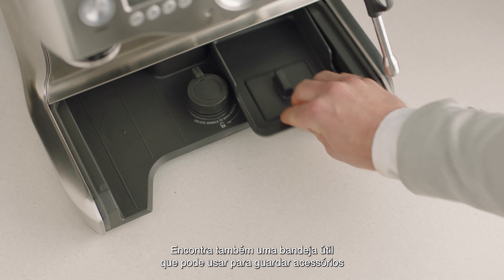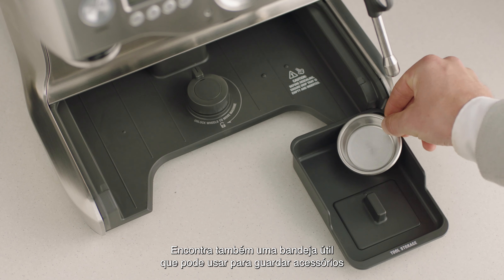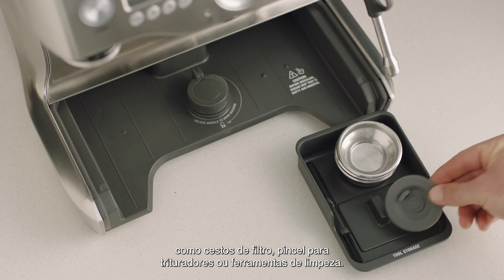You'll also find a useful tray that can be used to store accessories such as filter baskets, burr brush, or cleaning tools.